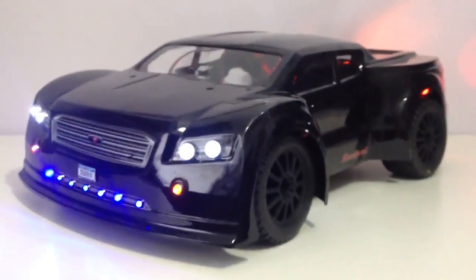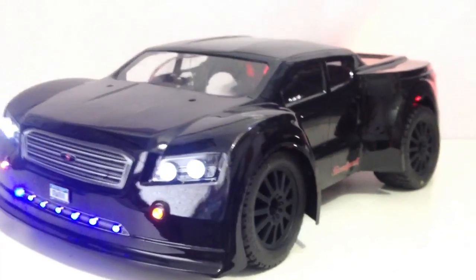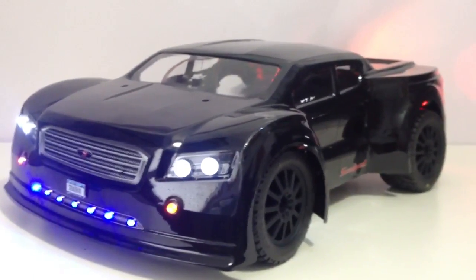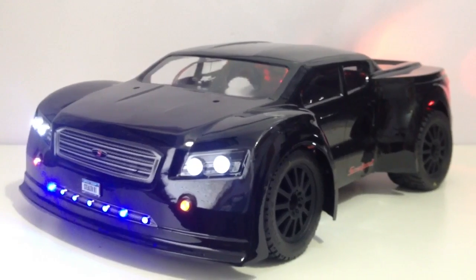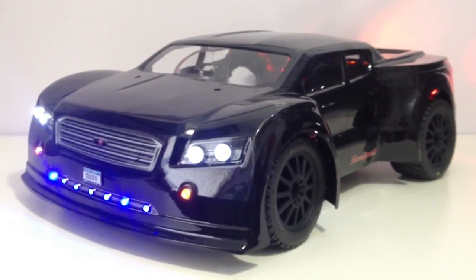The secondary body is going to be my show body, which will be up there, and we'll just use this one for runs and to beat around. So this is more of a love-it-or-hate-it RC body concept — tell me what you think about this RC.